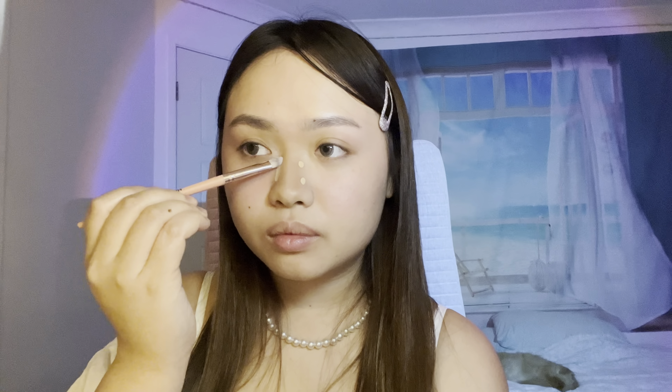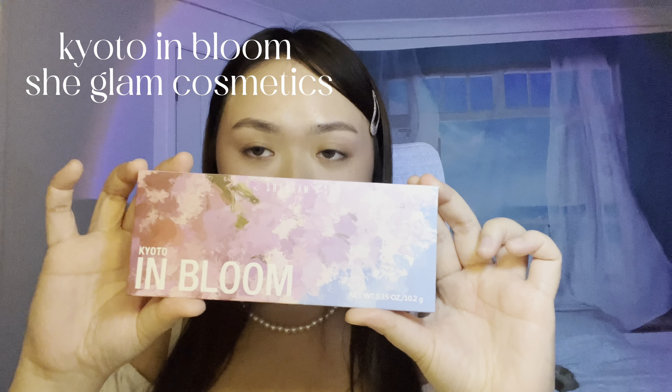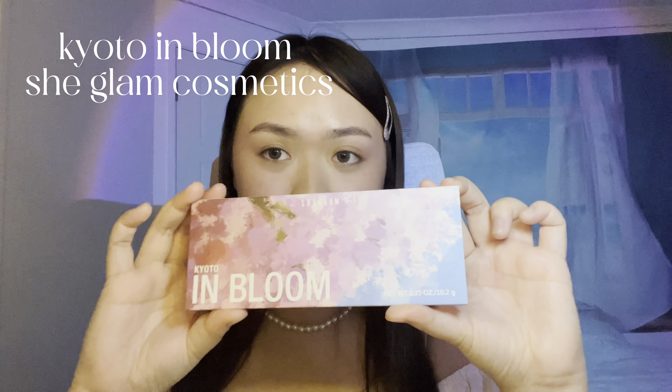I will just rub it under my eyes. Look how cute this looks — this is like a Miffy puff and my friend actually gave this to me when she went to Japan.